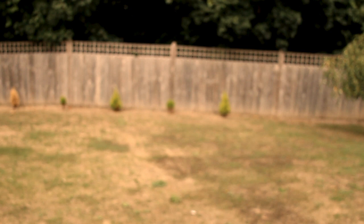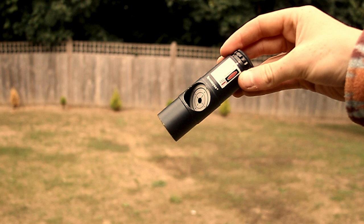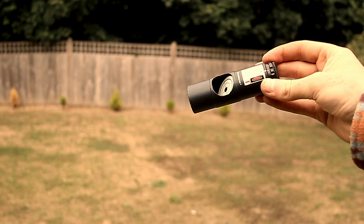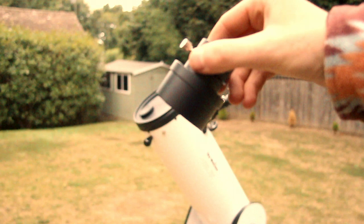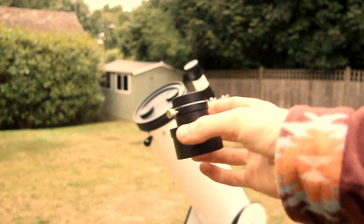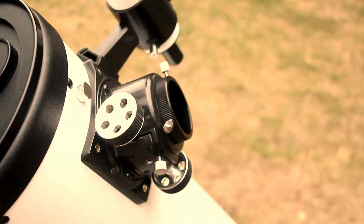This is the collimator I'm going to be using today. I got it off Amazon for about £30 — it's just a generic laser collimator. It's been great, really easy to use. I'll put a link in the description so you guys can get it if you want. It does come with an eyepiece attachment. That's all you get in the box — the eyepiece mount and the laser collimator.